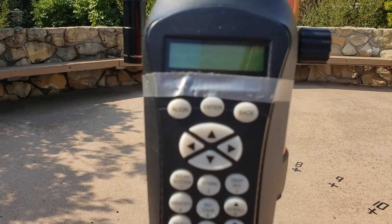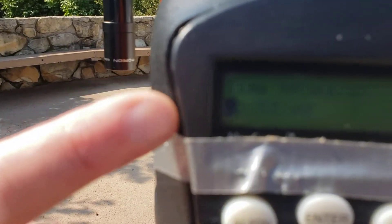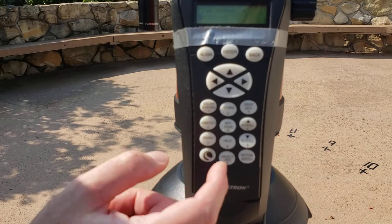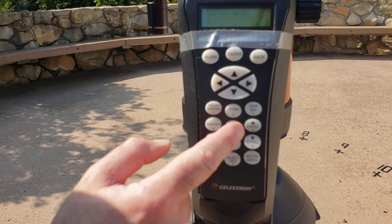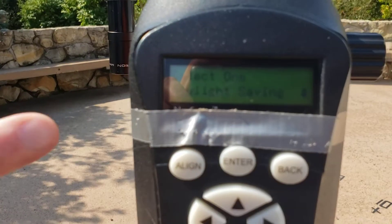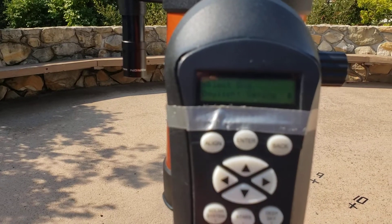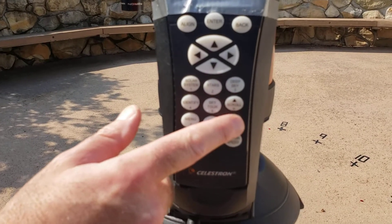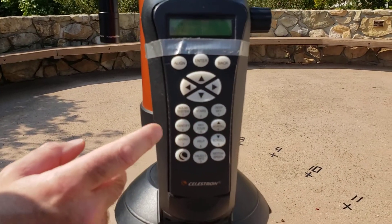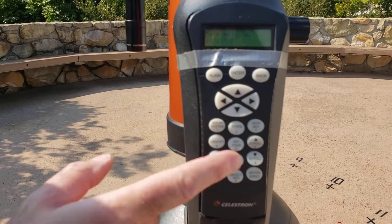Press enter and it's now going to ask me for the time. You'll notice we're in military time — it's early afternoon right now. A typical time would be 20 for eight o'clock. We're going to put in the time, let's say 14:30, enter the seconds, and press enter. It's going to ask: is this daylight savings time? We are in daylight savings time, so just press enter. If you want to change it to standard time, use the six or nine key. Press enter and it wants the date — today's date is the 17th, so we enter 10/17, we don't need to change the 20, and press enter.